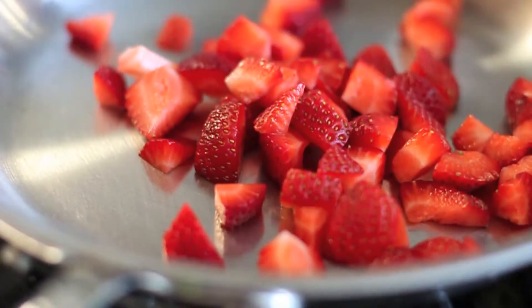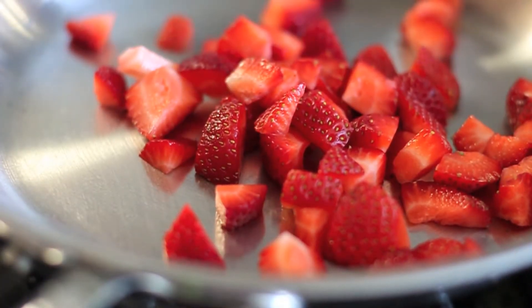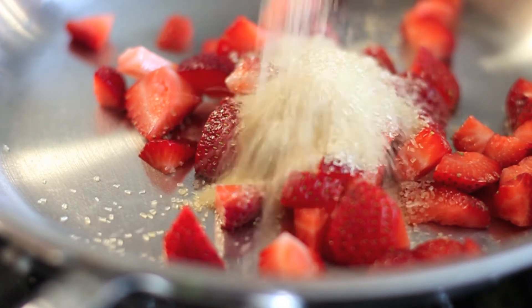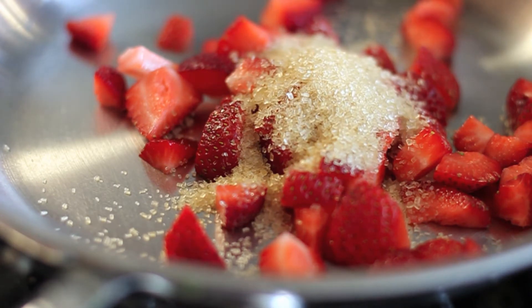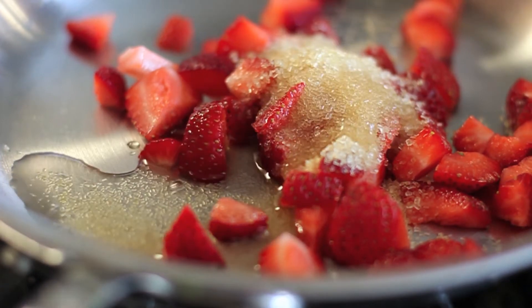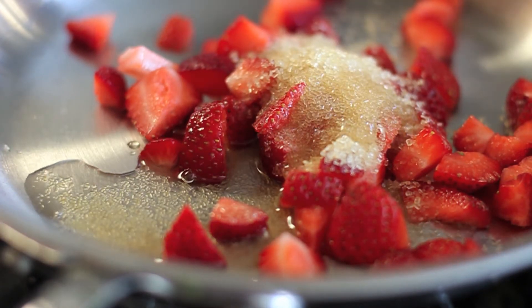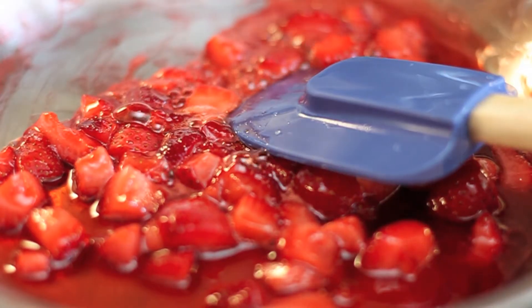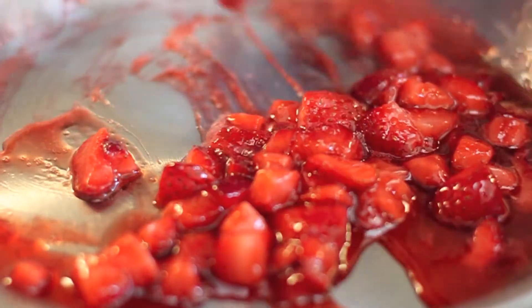Now let's get to the real eats. I'm going to start by making our strawberry compote. That takes one cup of cubed strawberries, which is about just 10 strawberries. I'm going to add two tablespoons of sugar and one tablespoon of white balsamic vinegar, and then we're just going to cook that down. The strawberries are starting to cook down nicely and just beginning to lose their structure. I'm going to let them go for about a minute longer.